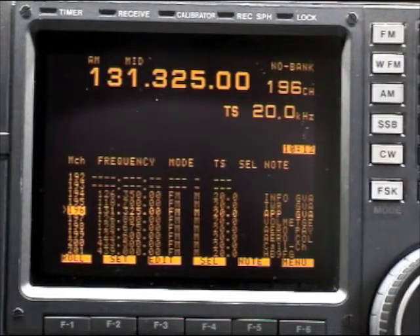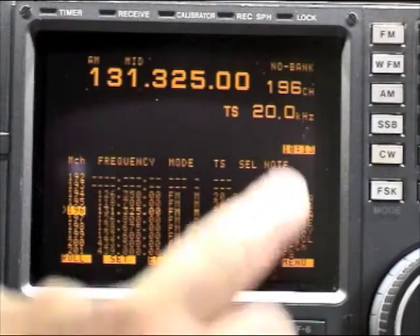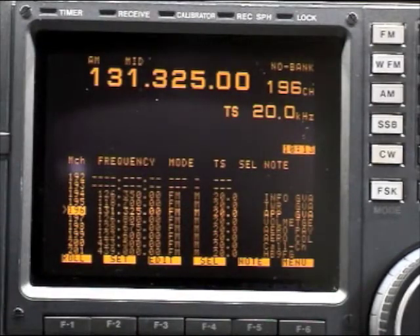I would like to present a very famous radio receiver made by ICOM: the R9000. This radio was made in the 90s and it's a huge radio, about 20 kilos. It was very well appreciated by both professionals and amateur radio operators, mainly because of the scope in the middle of the radio.